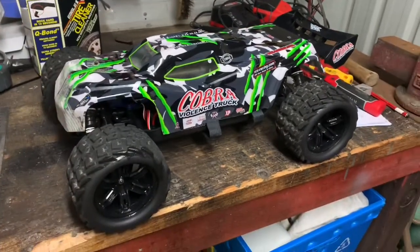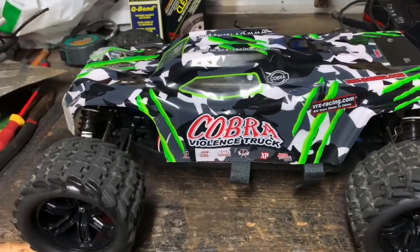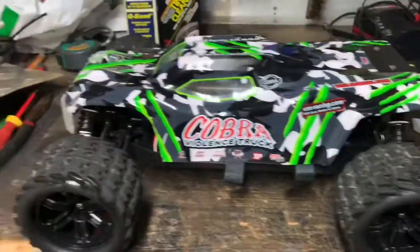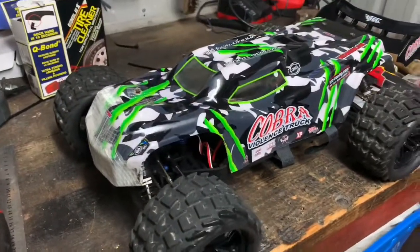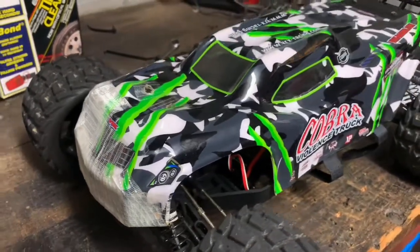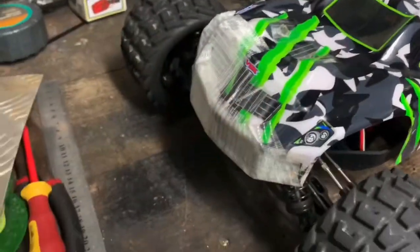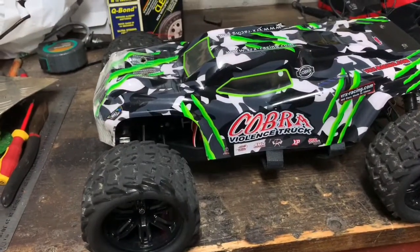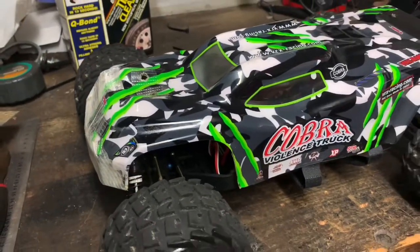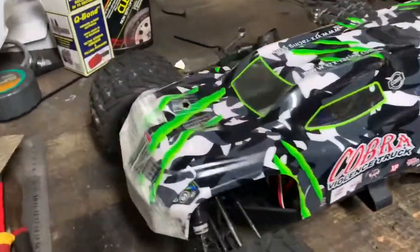G'day guys, Ang RC here for another Cobra violence update and a little bit of a mod that I've done. I just took it out for a bash, gave the wheels and the undercarriage a bit of a clean. In one of my previous videos I did end up breaking the body on it because they are pretty flimsy — I don't have a front bar, but I have ordered a bar that'll be coming sometime this week or next week, recommended by a subscriber. Thank you for that, RC Crazy.